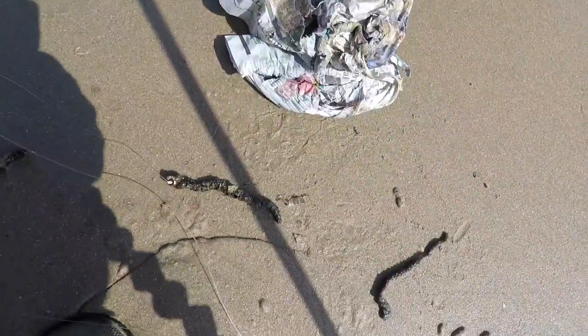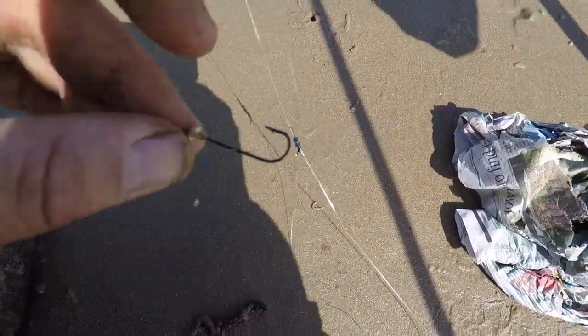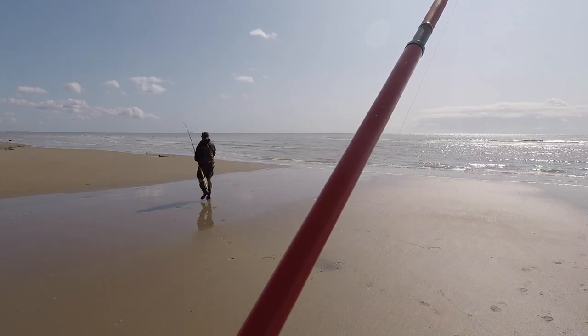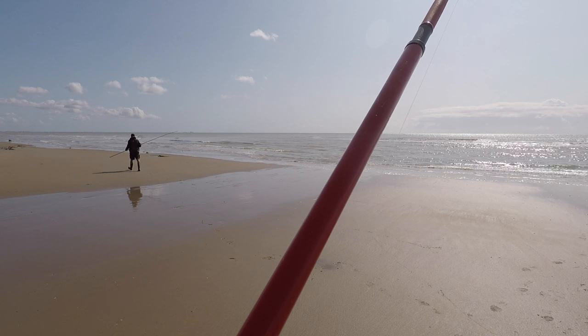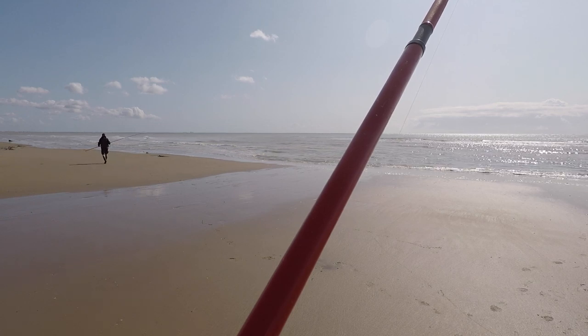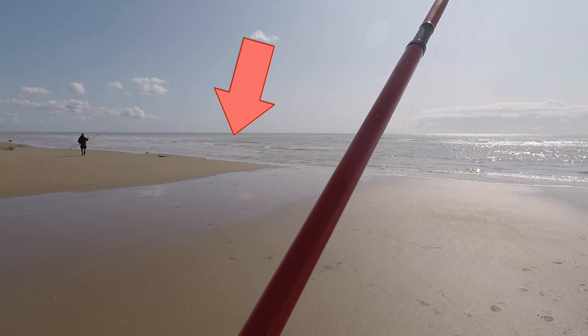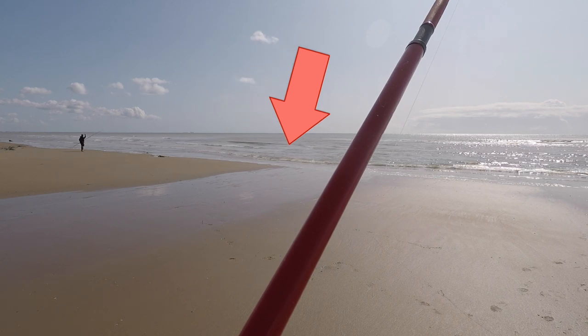As for the rig, we've done one of these before - this loop rig with the cascade swivels. But today I'm just using this as a three-hook flapper with size two hooks. You can see I put the worm on some head first and some tail first. I've got plenty of lug so we've got six hooks in total out - should be a good little bait trail for the fish. I'm going to walk this one into the deeper water over here. A good way to spot whether the water's shallow is obviously where the breaking tide is.